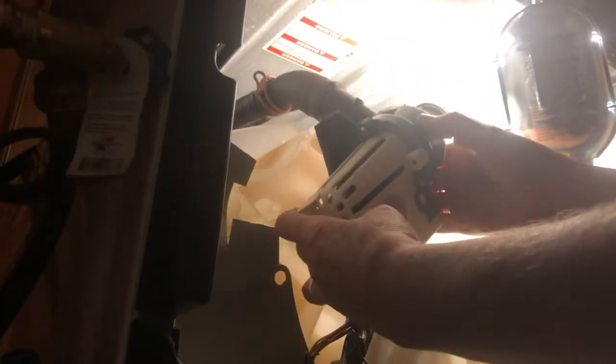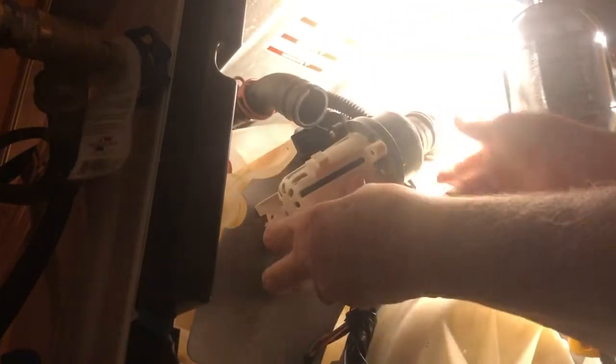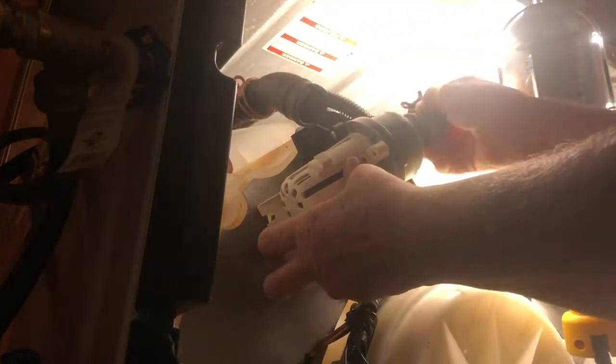Getting everything back on the right way. My screw holes go right there, so that should work fine.